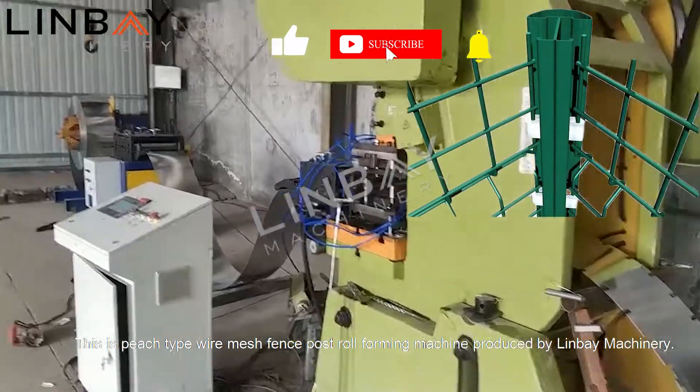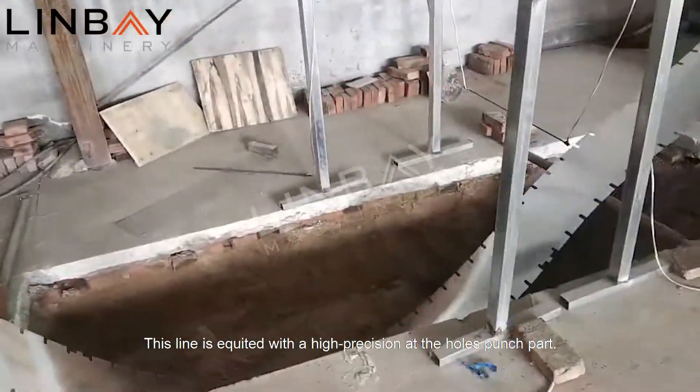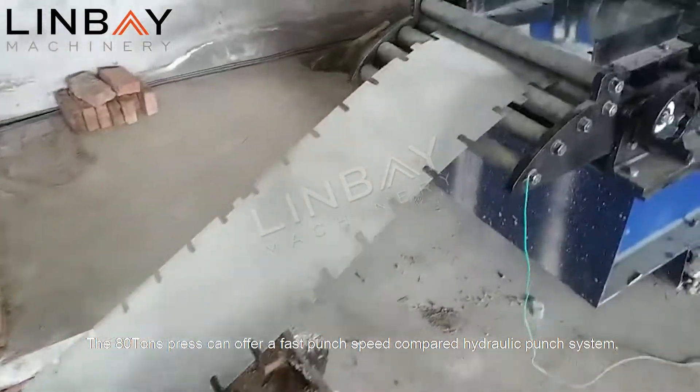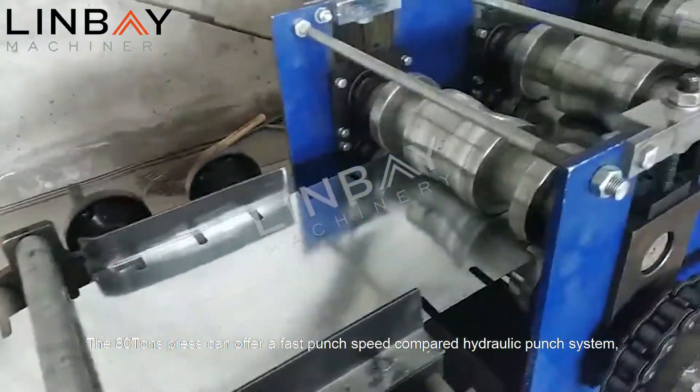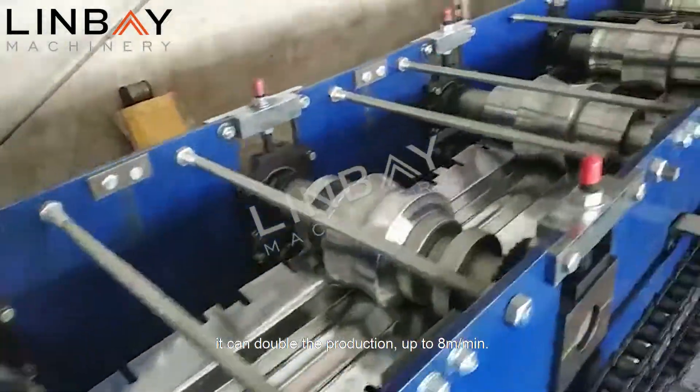This is a peach type wire mesh fence post roll forming machine produced by Lin Bay Machinery. This line is equipped with a high precision hole punch part. The 80-ton press can offer fast punch speed — compared to a hydraulic punch system, it can double the production up to 8 meters per minute.